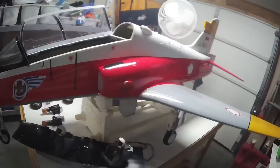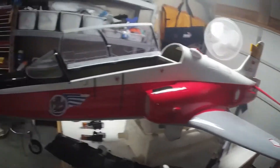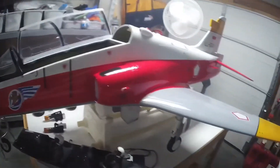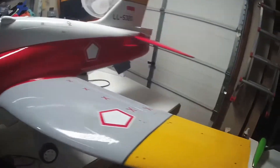It is an Indonesian paint scheme. A customer had ordered it, decided not to go with it, so I picked it up and got a great deal on it. I think it's just kind of unique — I actually like the scheme, something you don't see every day.